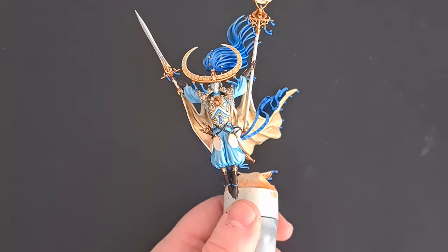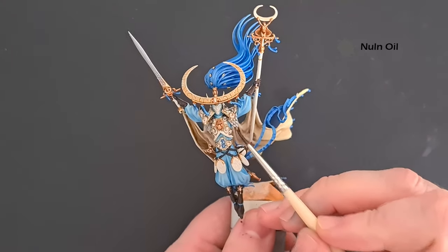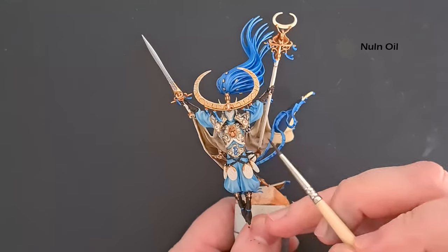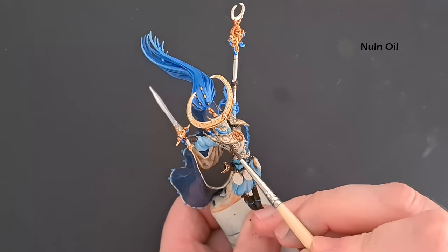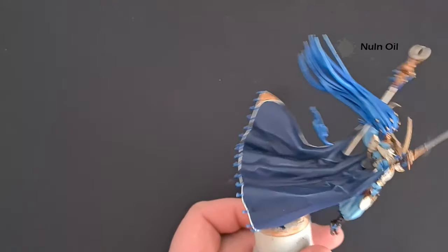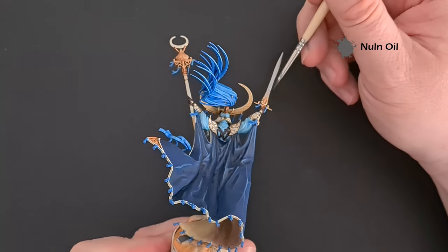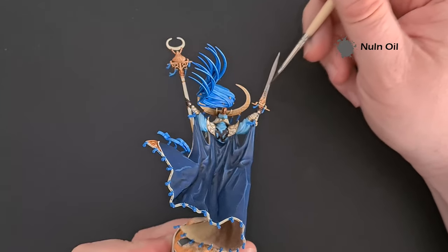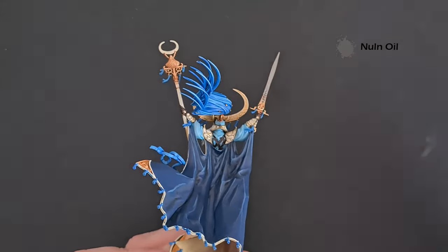Shade all of the silver with a drop of Nuln Oil — not too much. Work it in there, run it over those scales, and of course up and down the blade on the sword. Make sure you get it into the recesses but don't throw on too much — just a little so it gives a bit of shade in there.